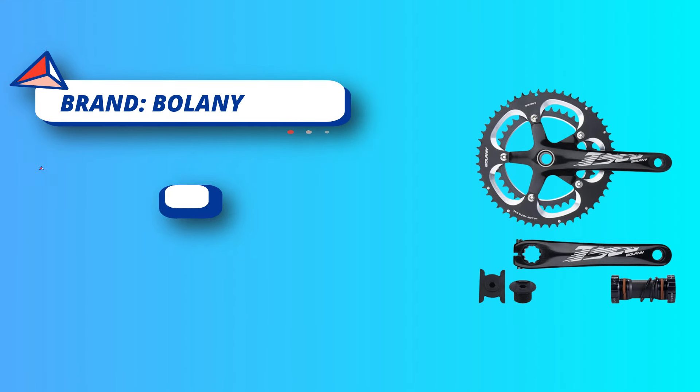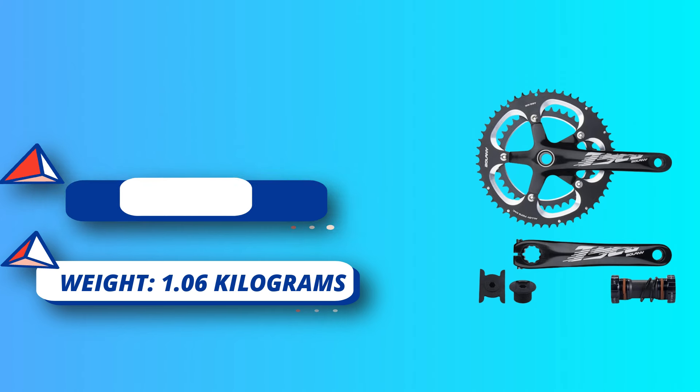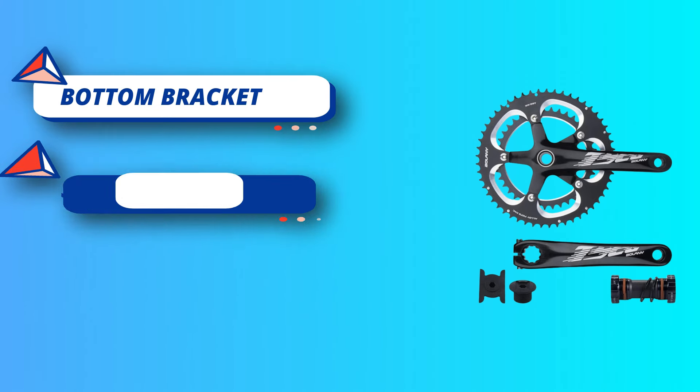Smooth Gear Changes. High Strength Removable Chain Ring for Easy Modification. Chrom Molybdenum Steel Shaft improves the stability of Crank and Hollow Shaft. Comes with Bottom Bracket and Crank Dust Cap.